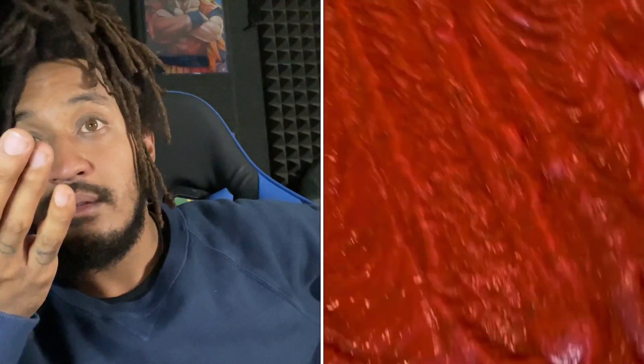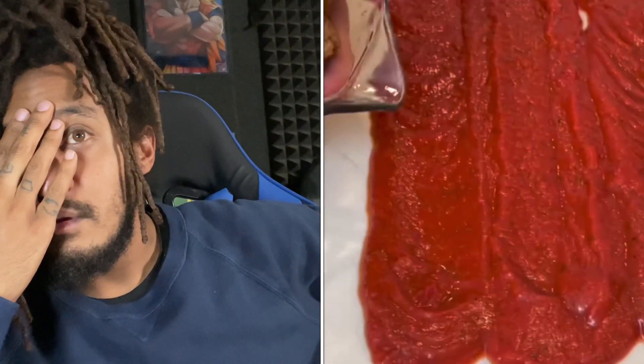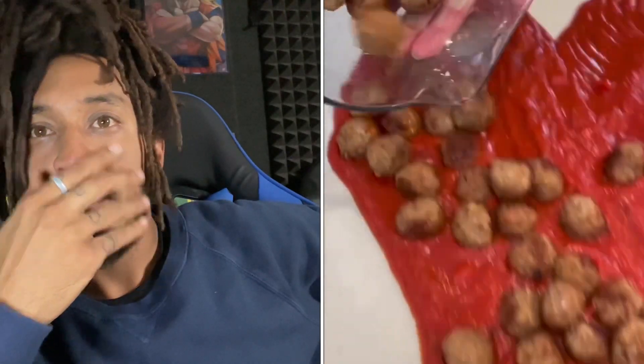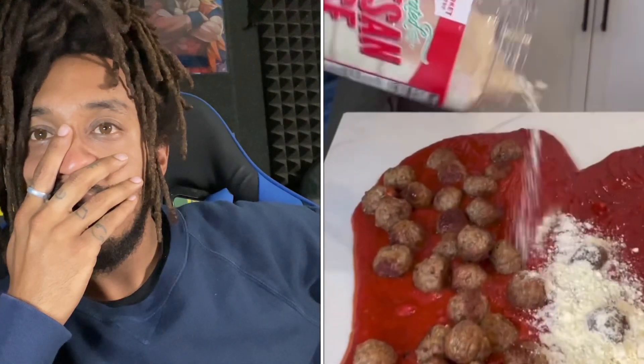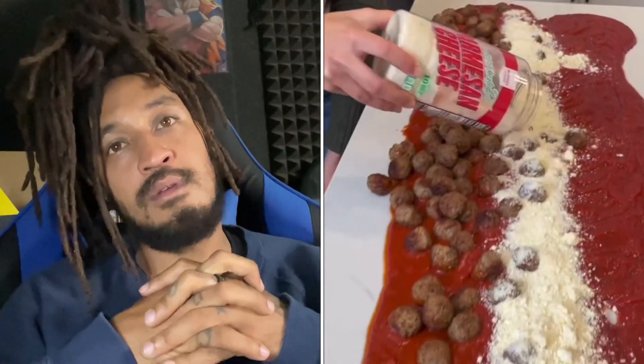And then the next step is you need a meat-a-bo-less. A meat-a-bo-less, okay. Oh my gosh. And you've done this before. So that's Parmesan cheese? Yep, you just go in a straight line. Everyone loves good cheesy spaghetti. You want to make sure that you're getting enough in there.